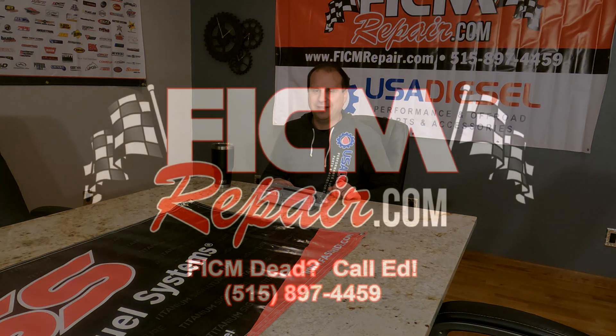The clip-dose version is: yes, your Ficcum could be bad if your voltage is good. Hope this helps somebody. FiccumRepair.com, we're all in this together. Thank you.